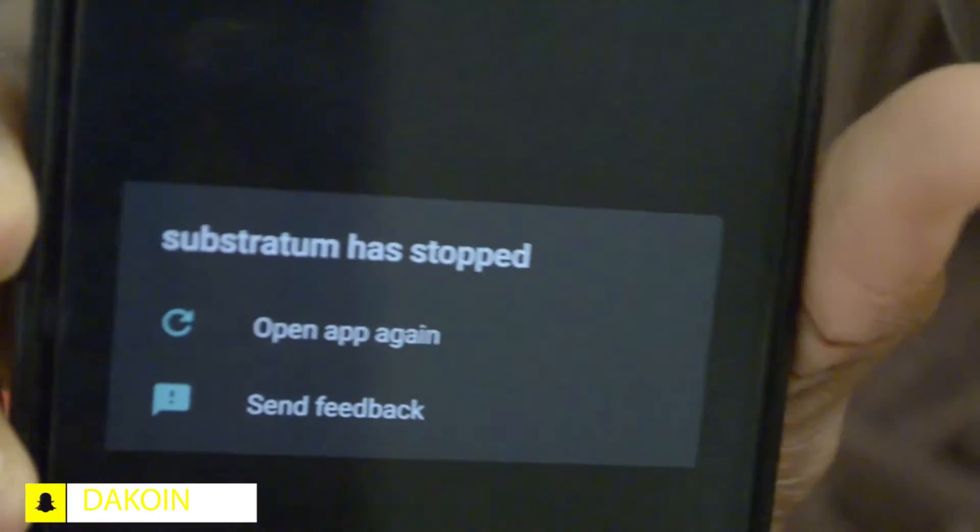The second thing on the con list is definitely app crashes. This thing force closes a lot on various different apps — like Mortal Kombat, the NICE app — and I know it's not the app that's causing it, it's definitely the ROM. And I know it's one of those things that for some people is definitely a deal breaker.